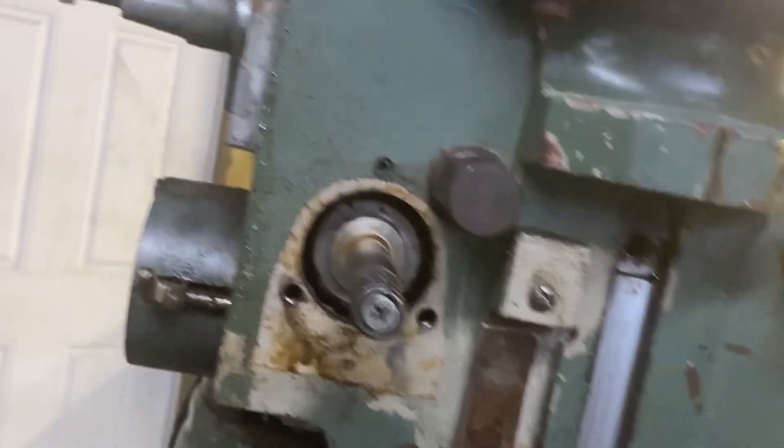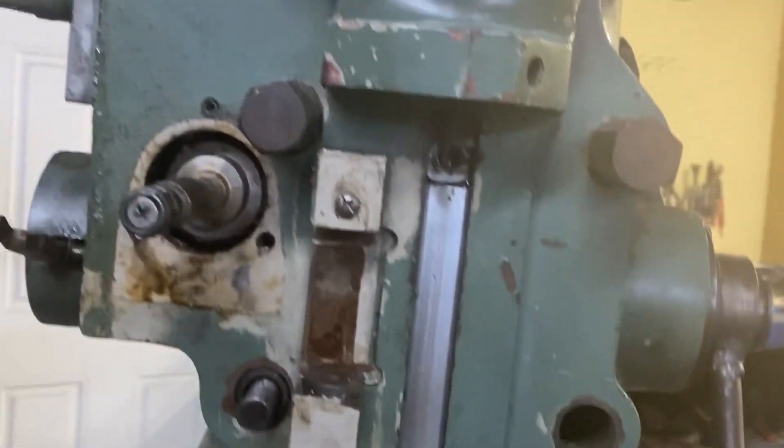This is the reverse for the quill feed. There's of course your feed rate lever and your engagement. So we got all those parts off and cleaned them up.